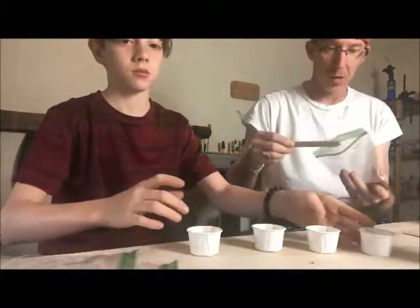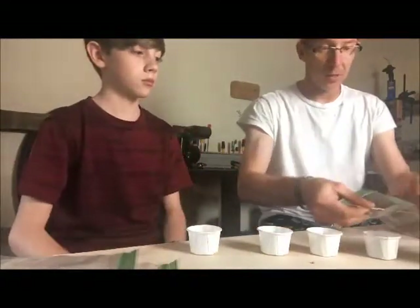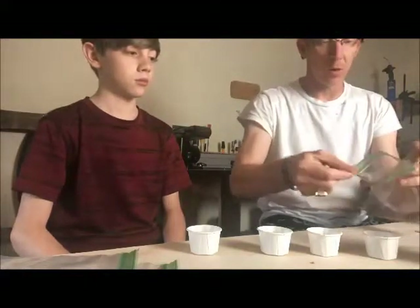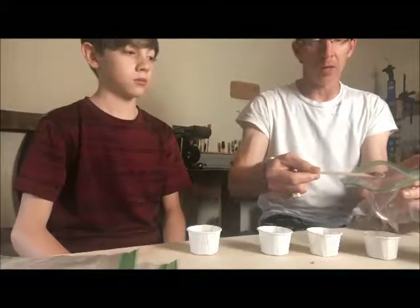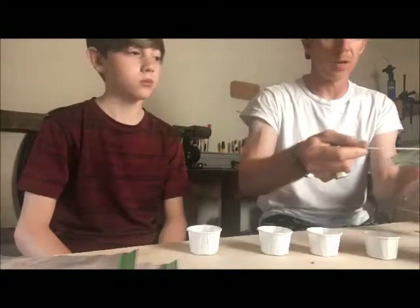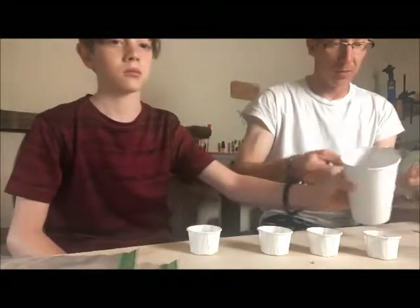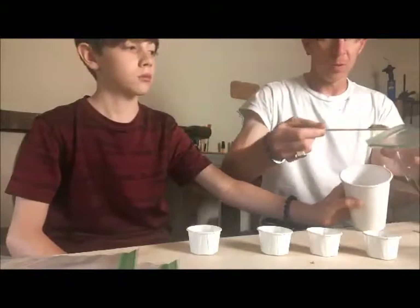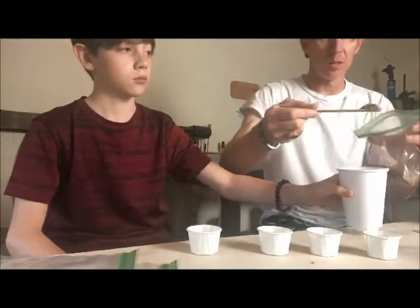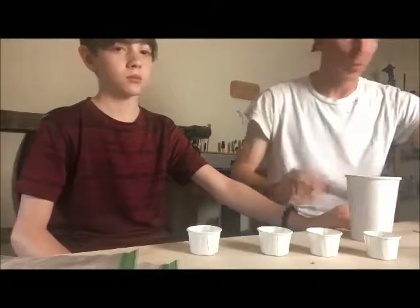So I wanted to try a new technique where you take some sawdust that is a mixture of hardwood and a little bit of pine. The pine is in there just so the color can be soaked up by a lighter wood. I'm going to start by putting in about a tablespoon, maybe two tablespoons of sawdust — a mixture — into a little disposable cup.